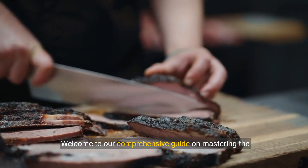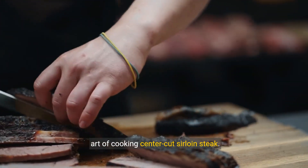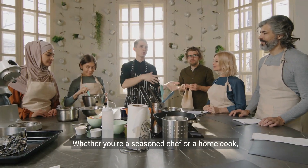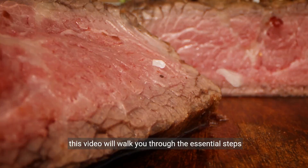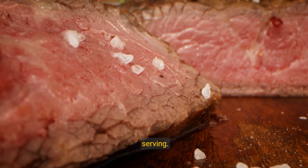Welcome to our comprehensive guide on mastering the art of cooking center-cut sirloin steak. Whether you're a seasoned chef or a home cook, this video will walk you through the essential steps to achieve the perfect steak from seasoning to serving.